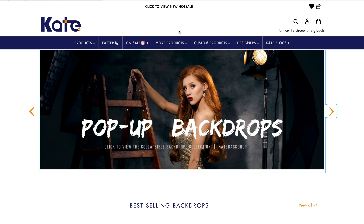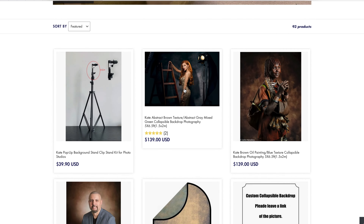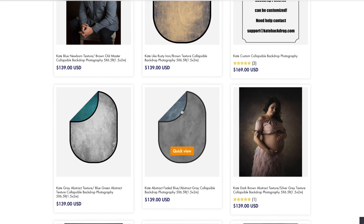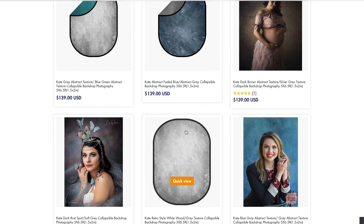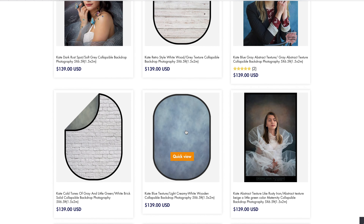Before anything else, if you guys haven't subscribed to the channel, now is the perfect time to do so because I am still giving away a beautiful backdrop from Kate Backdrop. This is a 1.5 meter by 2 meter collapsible non-reflective dual-sided backdrop, and the best thing about this giveaway is that I will make the winner choose the specific design that they want. To join is very simple — all you have to do is follow the mechanics in the description below.